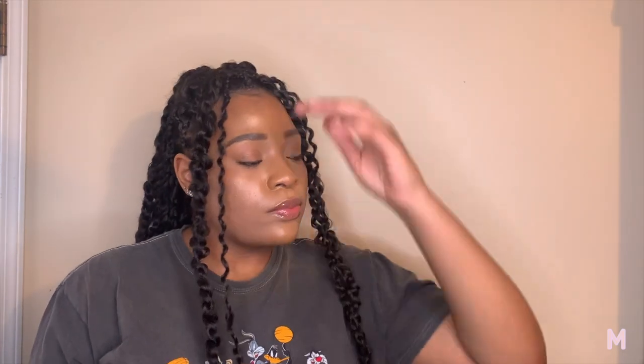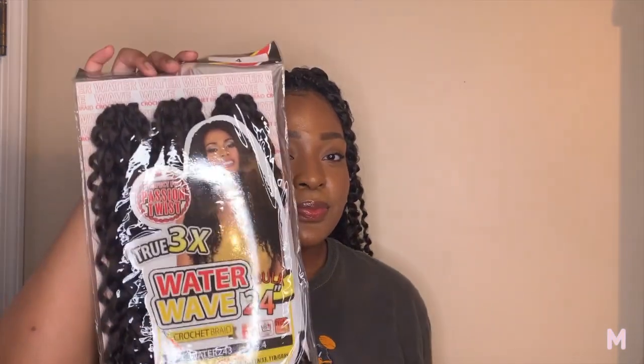Hey y'all, welcome back to my channel! As you guys can see, this is another hair video. If you're new to my channel, welcome — my name is Meanda Don. If you're not new, what's poppin' y'all? How y'all living? I know this is not my first video of the year, but happy new year — especially if you're African or Caribbean, y'all know we're gonna be saying happy new year until June!